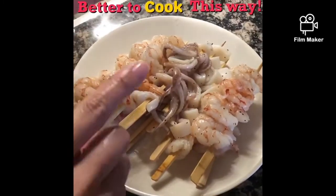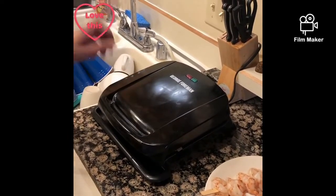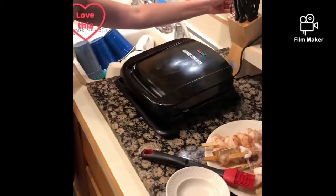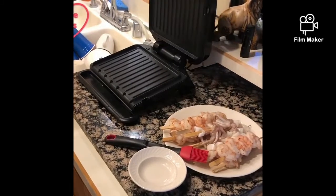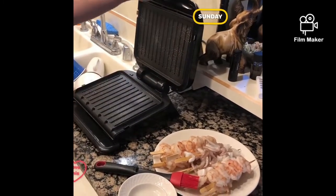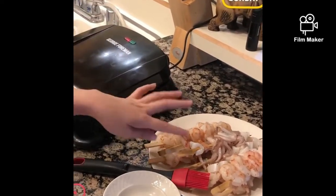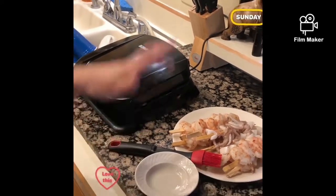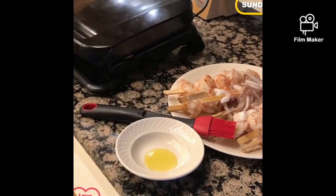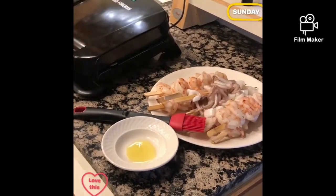We're going to grill this on the George Foreman now. So this is the George Foreman, and this is what we're going to use for the shrimp and calamari barbecue. We put this on, open it, spray it like that, and put it on to heat. We wait until the light is green, and then before we put the food on I'm going to add a little olive oil. We'll wait until it's ready.